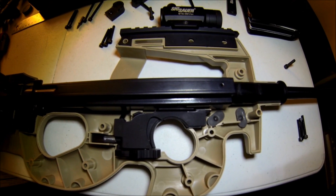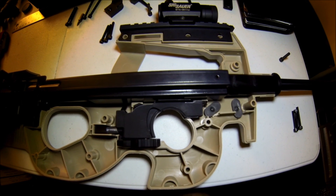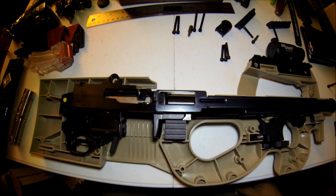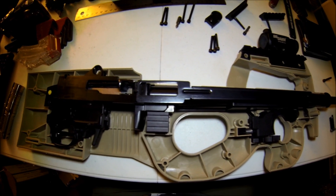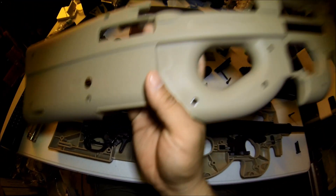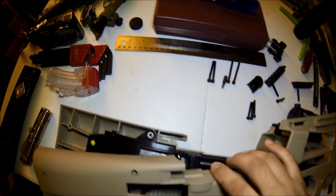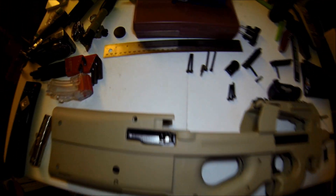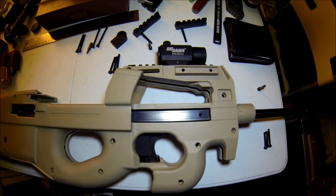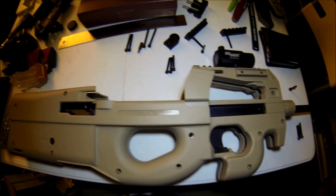This is a review of the Hightower Armory 9022. It takes a Ruger 10/22 and puts it inside a P90-style stock. I got the tan version because I am a big fan of tan and flat dark earth.